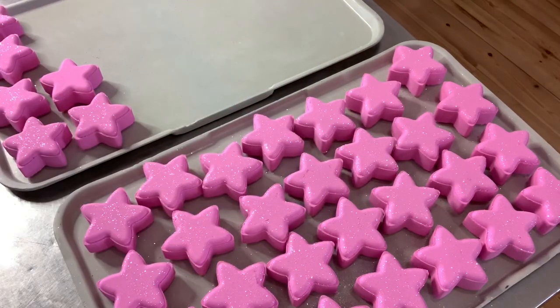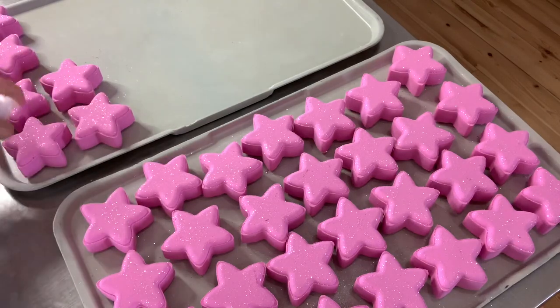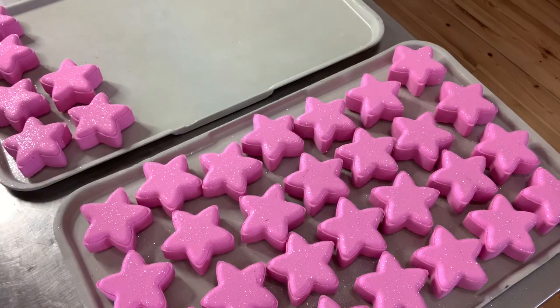Magnifique! Thank you so much for watching. The stars will dry for about 24 hours because they are a rather small size bath bomb, and then we will shrink wrap them using the National Shrink Wrap, which is our shrink wrapping system that we use and love. We use it because we can also buy from them the biodegradable film, which is better for the planet. Thank you so much for watching, and I will see you guys very soon.